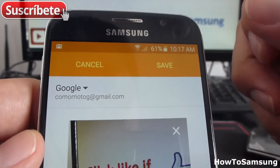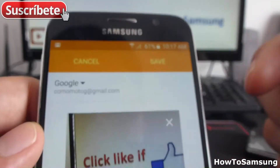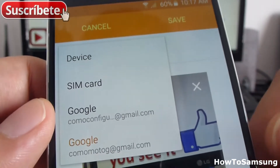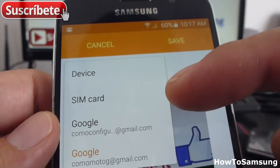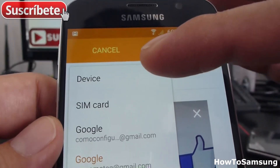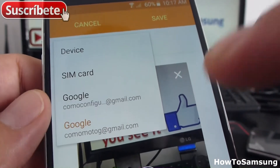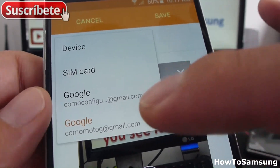Another good option is to select where you want that contact to be saved. You can select to save in the SIM card, save in the telephone device, or save in your Google account. The best way to save your contacts is saving it in your Gmail account.